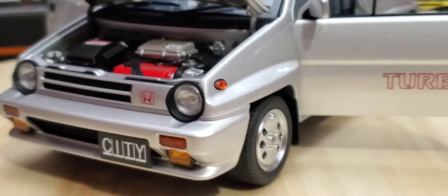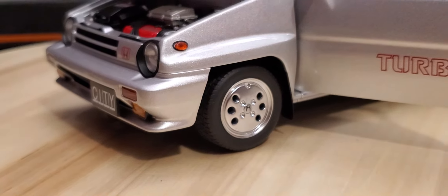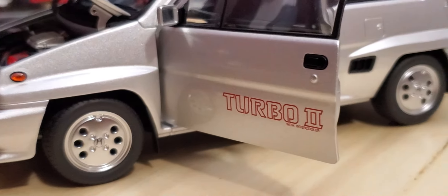There's a beautiful little side marker right there on the side. Let me refocus — there you go. Little hubcaps and the tires — man, that looks so legit.